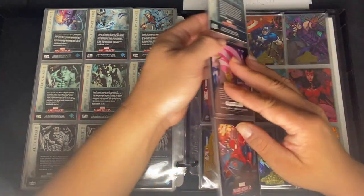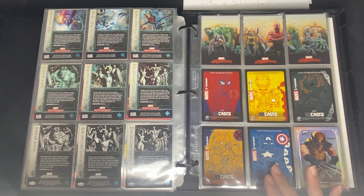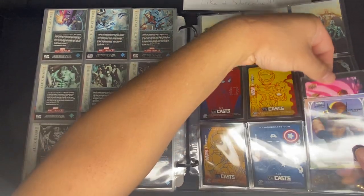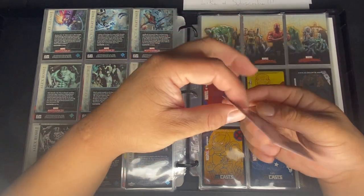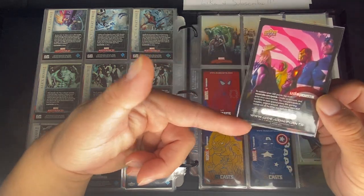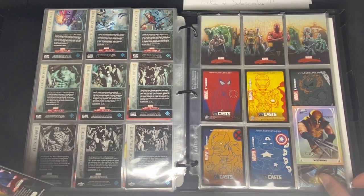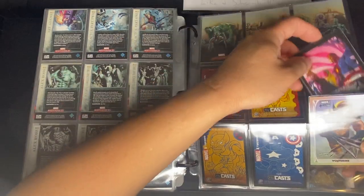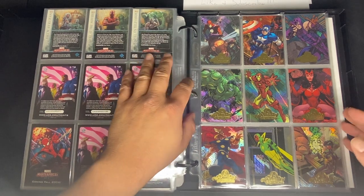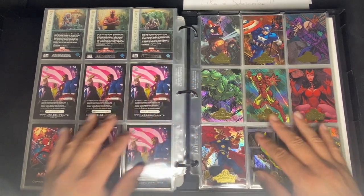For Set 3, every pack you buy includes one of these Spider-Man cards. There's also the 2020 Marvel Masterpieces promo card. Then we move to Set 2 — the 2008 set — which has an Avengers subset.